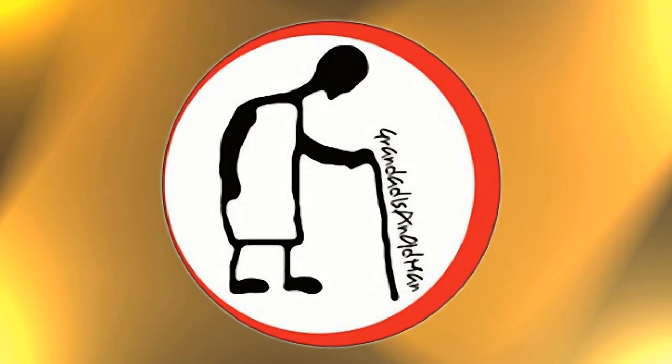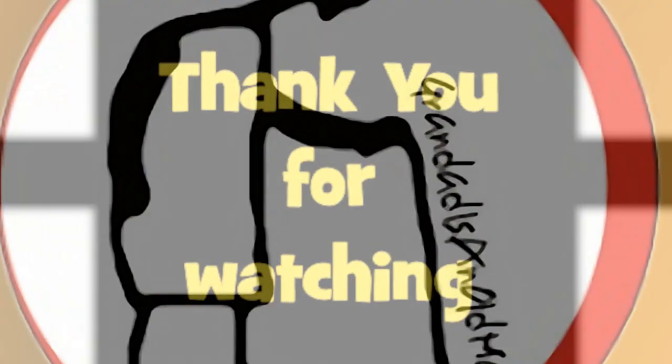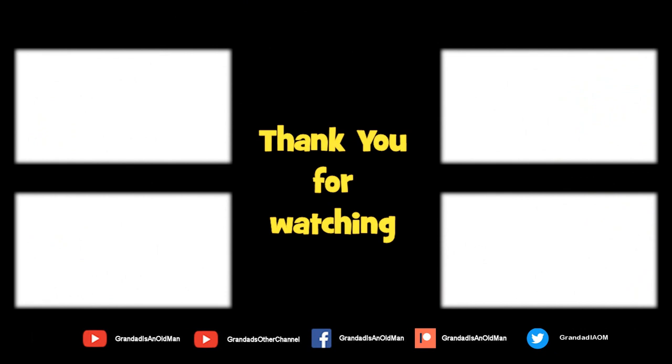Hey, thanks for watching. There's plenty of videos on my main channel with more added daily. Don't forget to subscribe and enable the notifications to keep you up to date with my new releases. You can help keep my channel running by donating a dollar on Patreon to buy me a coffee. You can always find more information in the video description. Thanks again for watching.